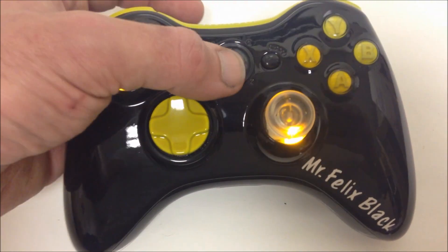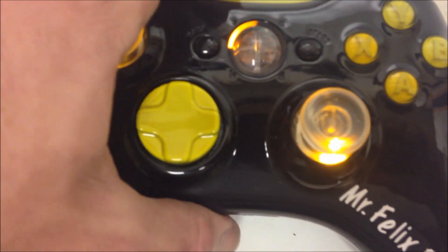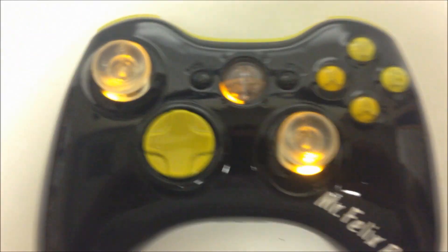What we also did was we lit up the thumb sticks yellow and put some yellow player LEDs in there, and as you see it's linked to my controller right now.